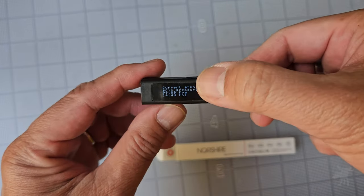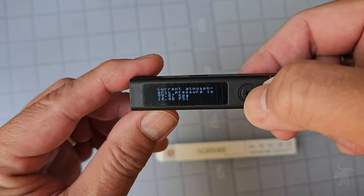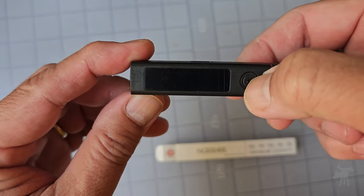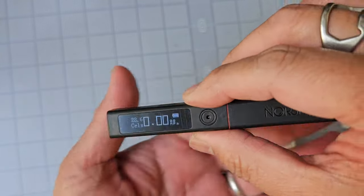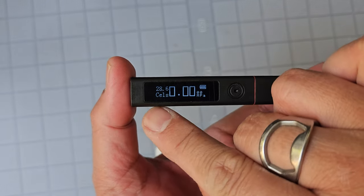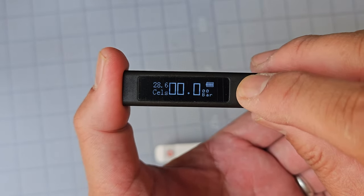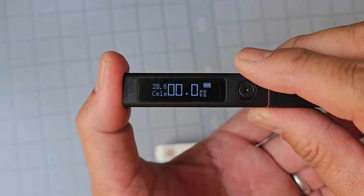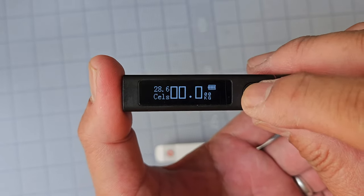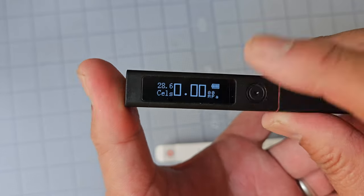Let me press this to turn it on — and oh, it's fully charged. It measures and calibrates for the ambient air pressure, which is cool. You press it for three seconds to calibrate it. And you can see that it also measures temperature as well as pressure — in Celsius and bar, or PSI and Fahrenheit for us Americans. You can cycle through all of those different pressure metrics.